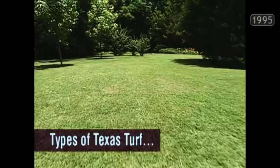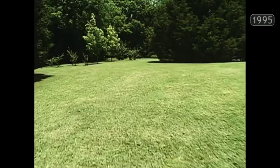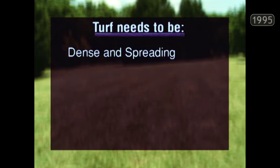The grass family is the largest plant family in all of the world. With all of those members in that big plant family, you establish a list of criteria for what it takes to make a really good turf grass. First of all, it has to be dense and spreading — otherwise it's no good as a lawn grass.